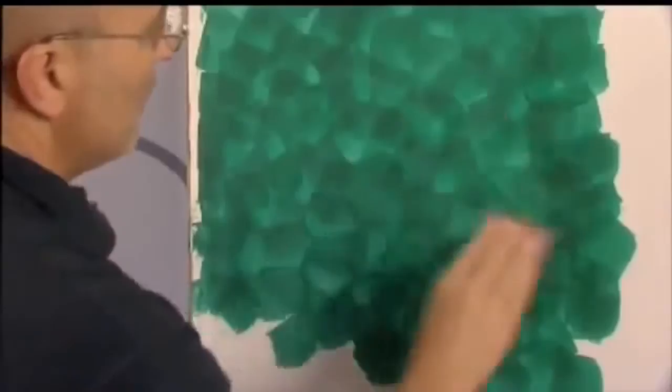After decorating the wall, which should be approximately half a square meter, it is possible to move onto the gloss finish, pressing the trowel repeatedly and firmly on the surface with circular movements.